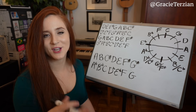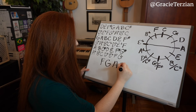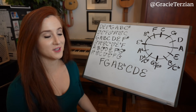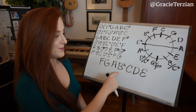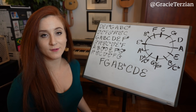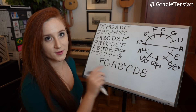If that doesn't make sense yet, keep watching and you'll get the hang of it. Let's check out another scale. Here's an F major scale. Does this scale have sharps or flats in it? I see a flat — B flat. So what are we going to have in our new scale? Since this one has flats, the new one is going to have sharps.